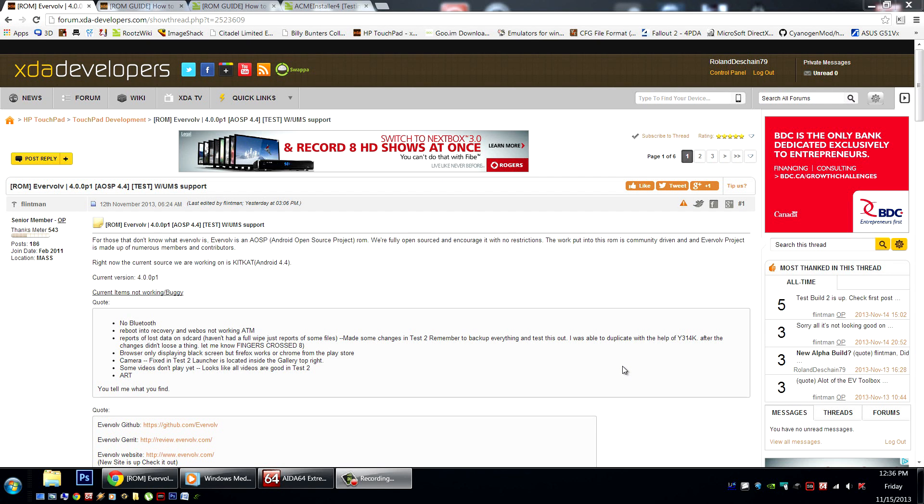Hello HP Touchpad users, great news. Android 4.4 KitKat has arrived for testing on the HP Touchpad. It's brought to us by Flintman of the Evervolve team.